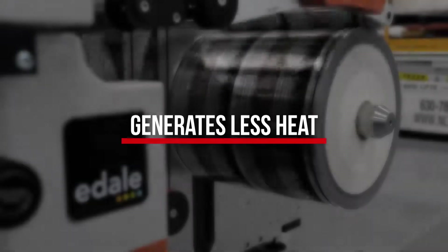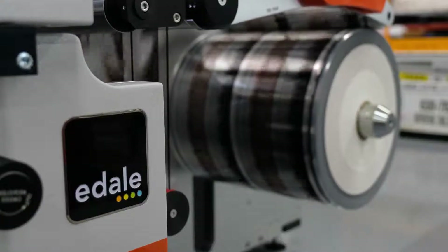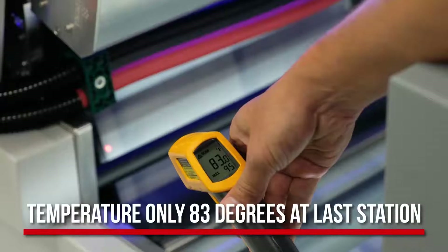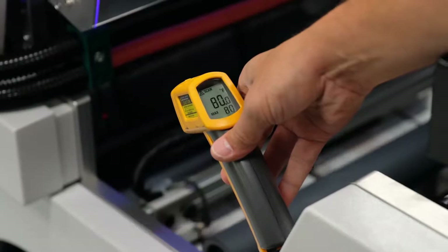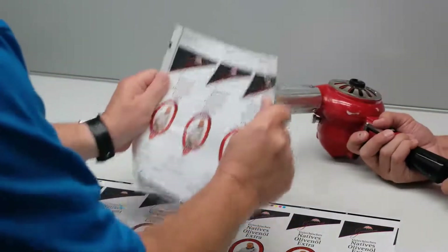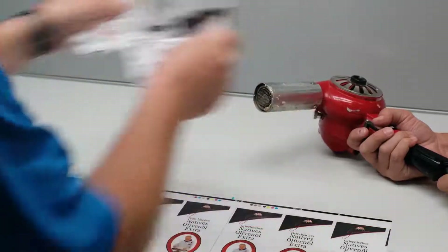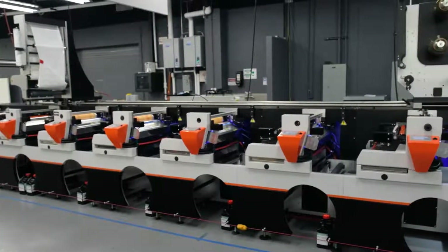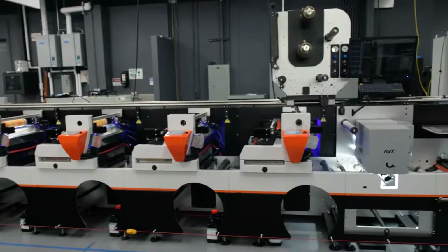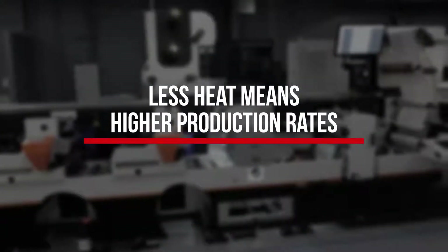The unique patented feature of the Illumina cold cure system is that it generates much less heat than conventional LED systems. Even high percentage shrink films are produced without the use of chill systems. The substrate temperature at station one is only 75 degrees Fahrenheit and only goes up to 83 degrees at the last station. Conventional LED systems commonly have a temperature very close to 300 degrees. Since shrink film begins to shrink at 140 degrees, those systems require expensive chill systems and coolant. Illumina cold cure requires no chill systems and circulates only distilled water without coolant. The Illumina system also brings other thin film substrates into registration faster, and less heat leads to higher production rates.